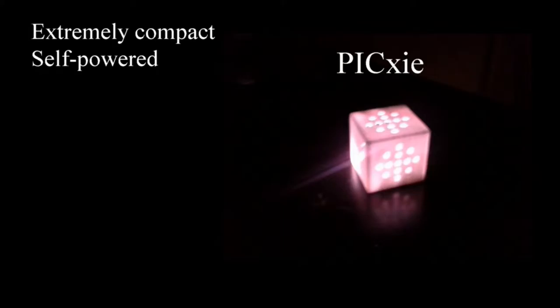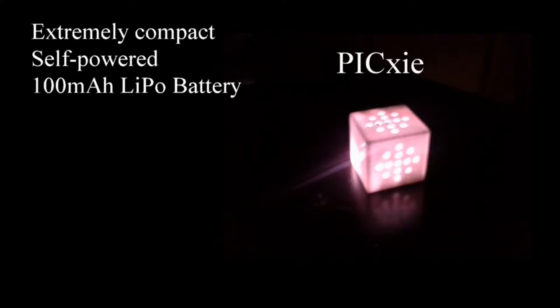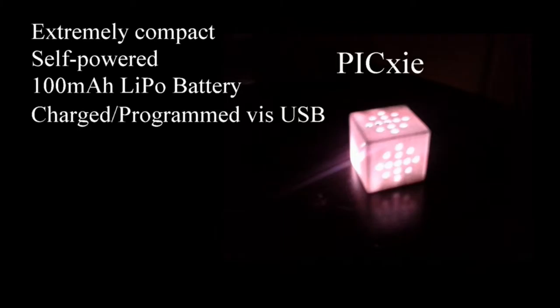It is packed with a powerful suite of features to truly distinguish it from other development kits. It is powered by a 100 milliamp LiPo battery and is capable of over 30 minutes of standalone operation. It is charged and programmed via a USB interface.